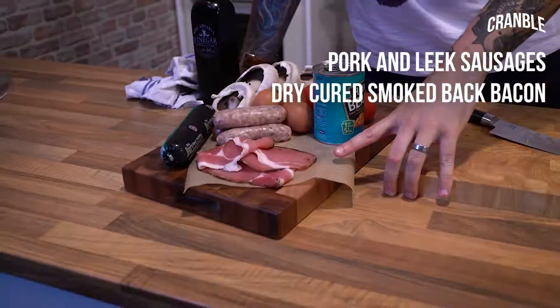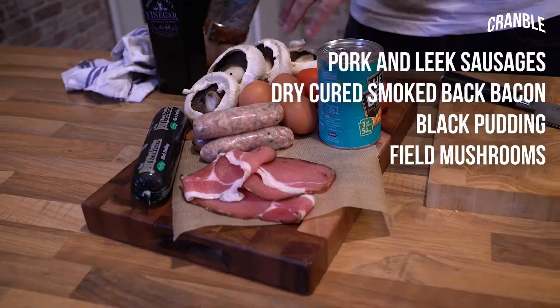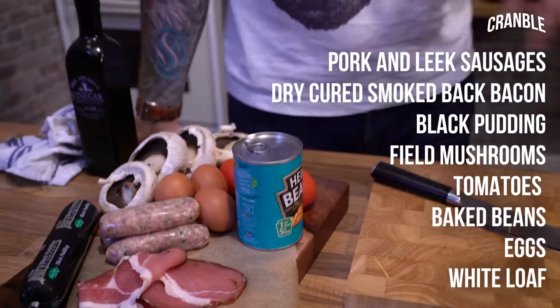What I've got is some nice pork and leek sausages, maple cured bacon, some nice black pudding, filled mushrooms, tomatoes, beans, eggs, and I've got a big old loaf on the back there to get chopped into.